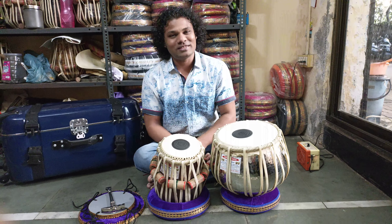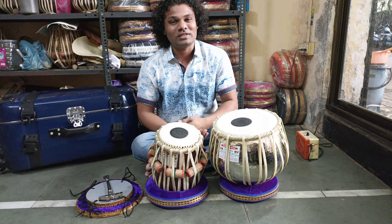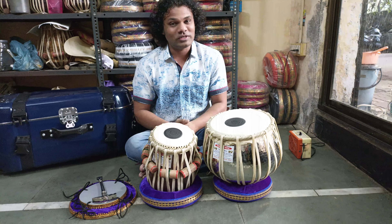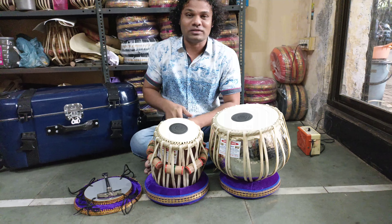Hello friends, this is Kishore Vodkar, tabla makers from Mumbai. Today I am sitting here with this beautiful concert quality tabla set I am sending to USA, along with this best quality travel case — this is the fiberglass case.